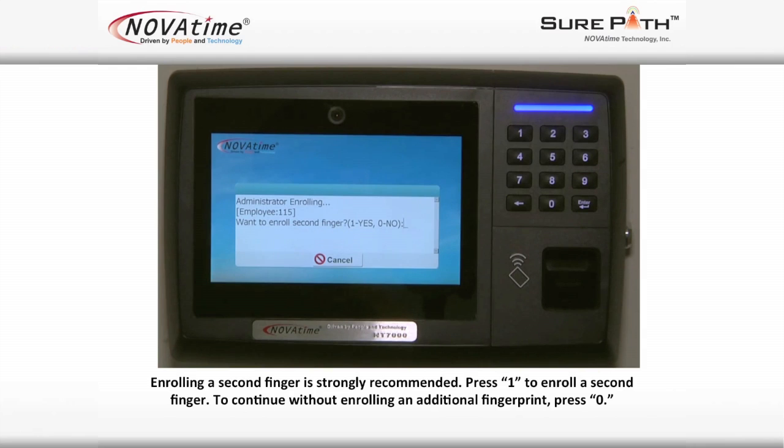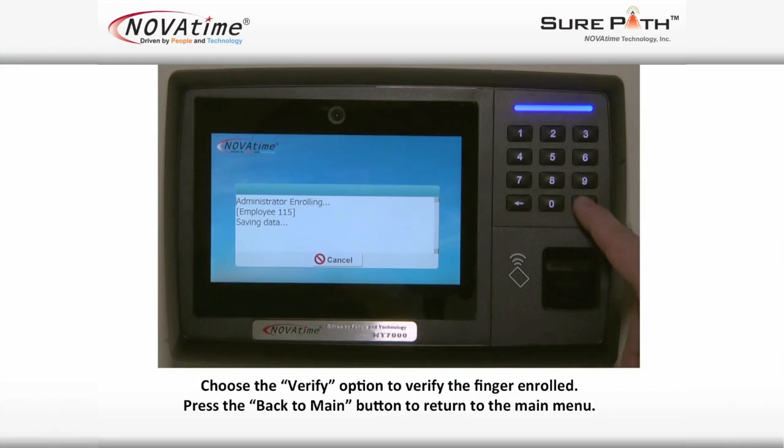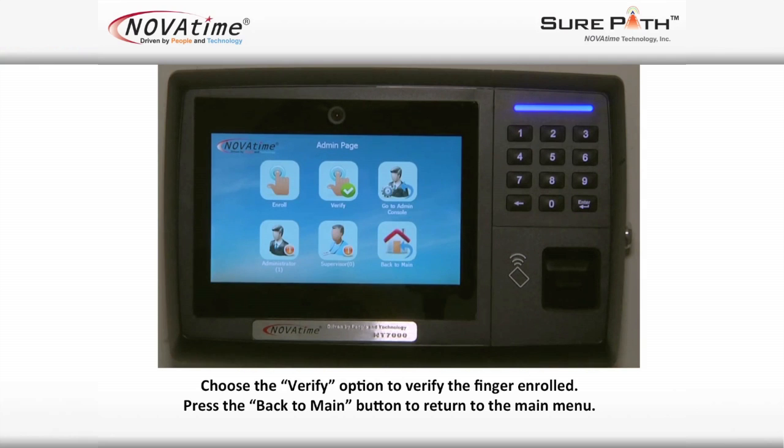Enrolling a second finger is strongly recommended. Press number one to enroll a second finger. To continue without enrolling an additional fingerprint, press zero. Choose a verify option to verify the finger enrolled. Press the Back to Main button to return to the main menu. Thank you for watching this video.